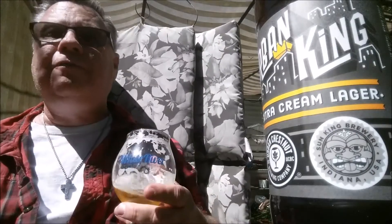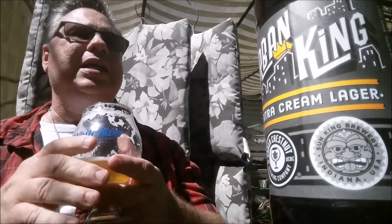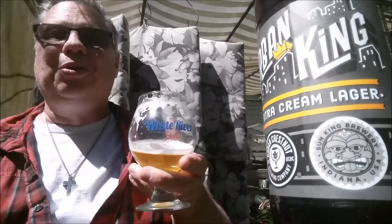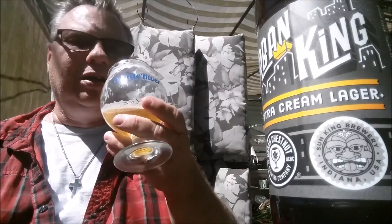So there you go. If you can ever find this in your neck of the woods, you should pick it up. This was part of a mix pack. I didn't realize when I first started the live video that all four beers are a collaboration with another brewery. I am kind of a beer whisperer, prolific beer drinker, beer evangelist, purveyor of wisdom, and all-around good guy.